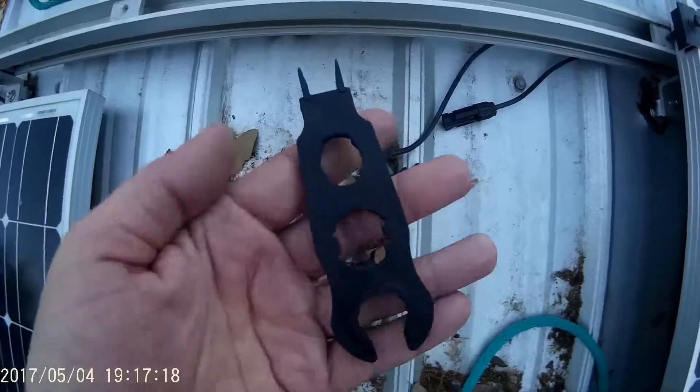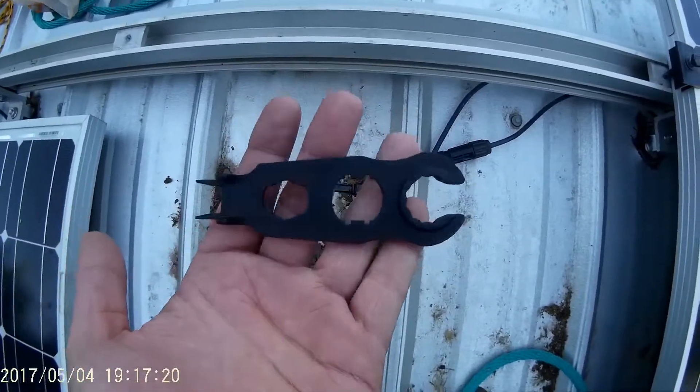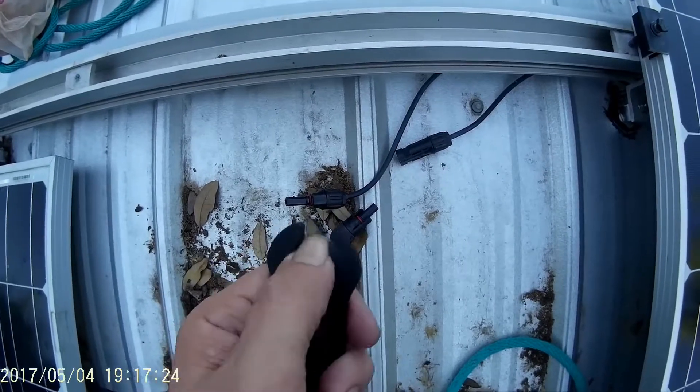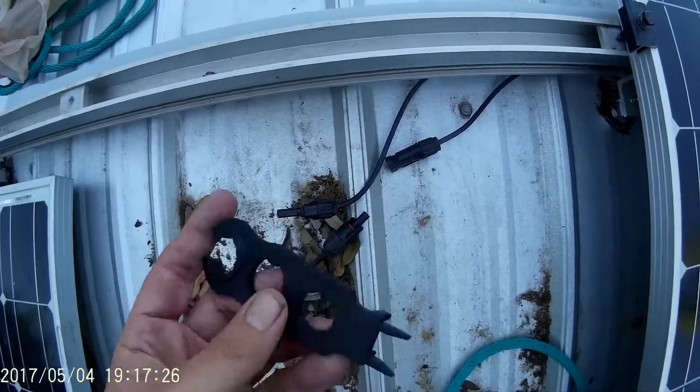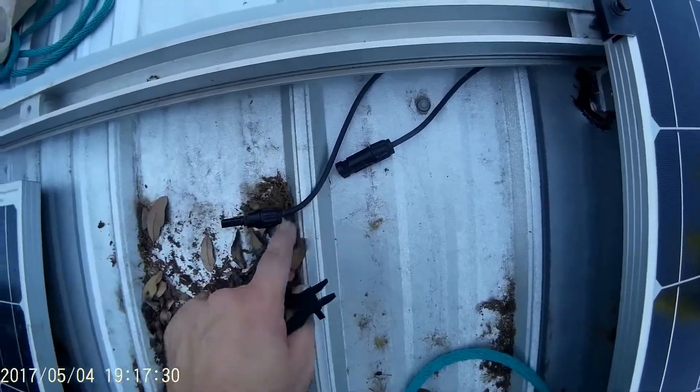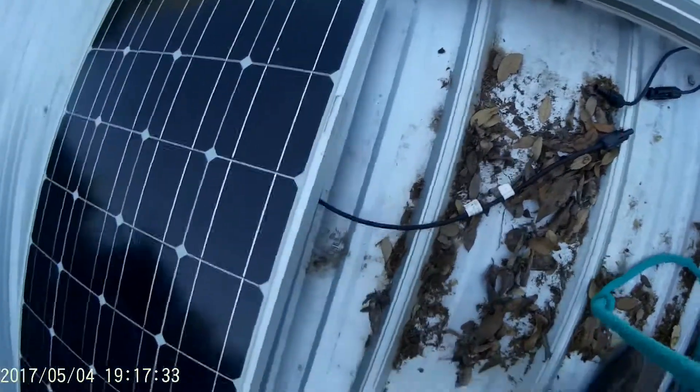This is the tool you use — it's an MC4 connection disconnection tool. This is for assembly and disassembly of the base, and then you press this in and it disconnects from the back.